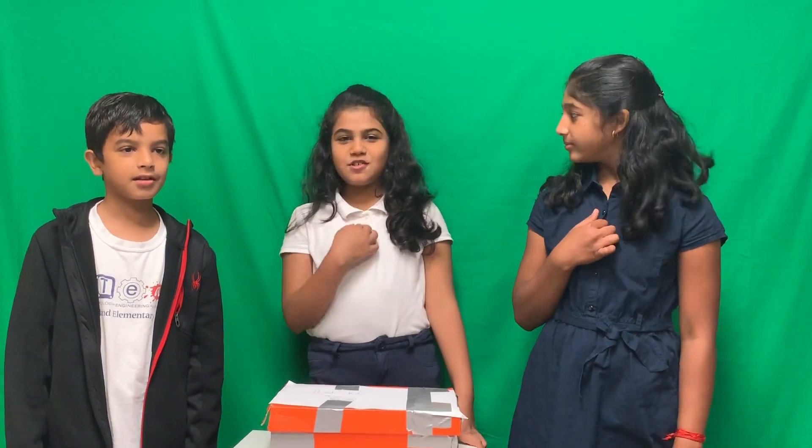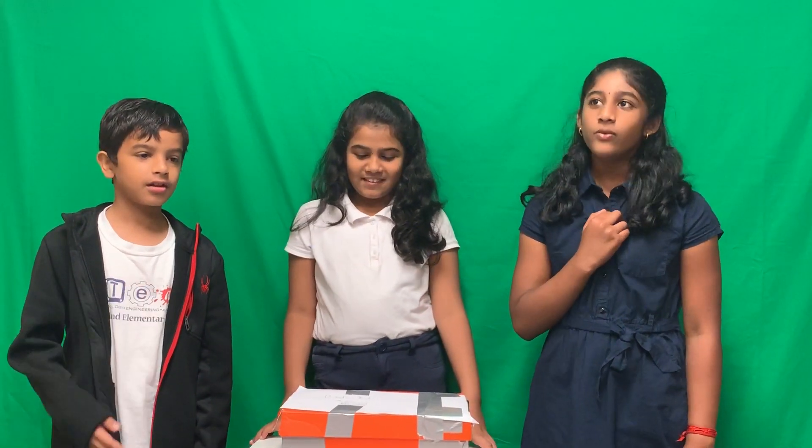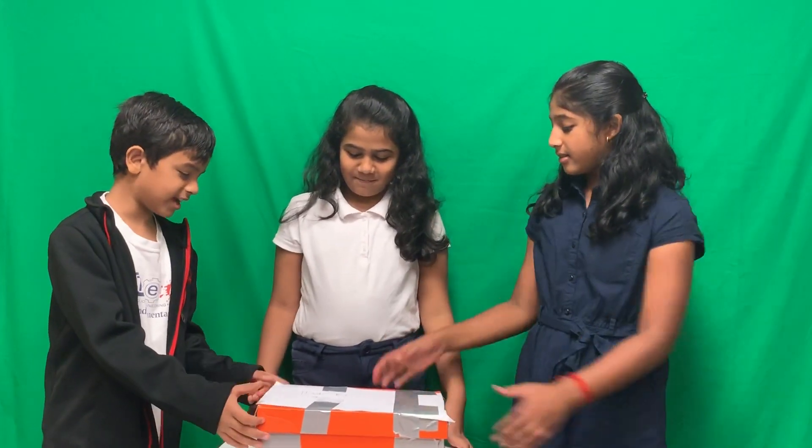Hi, my name is Neetra. My name is Risha. We're in Woodland Elementary in the 5th grade. And together we created the Dash Kit.